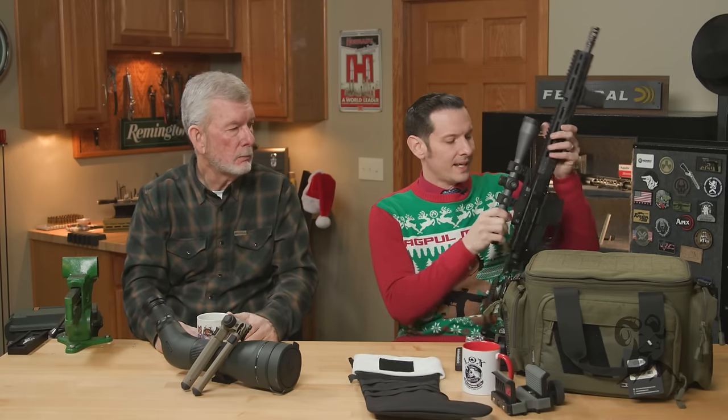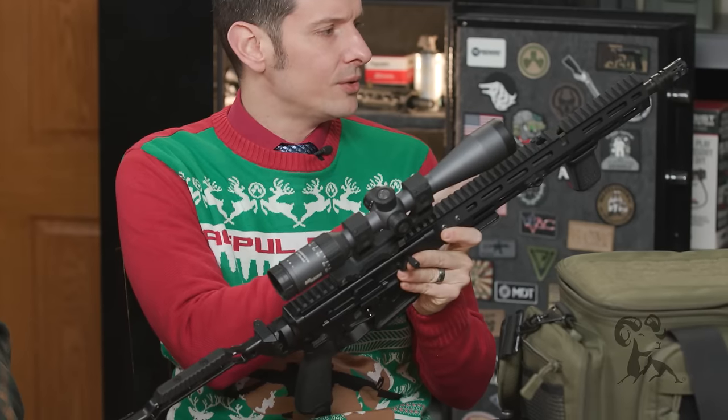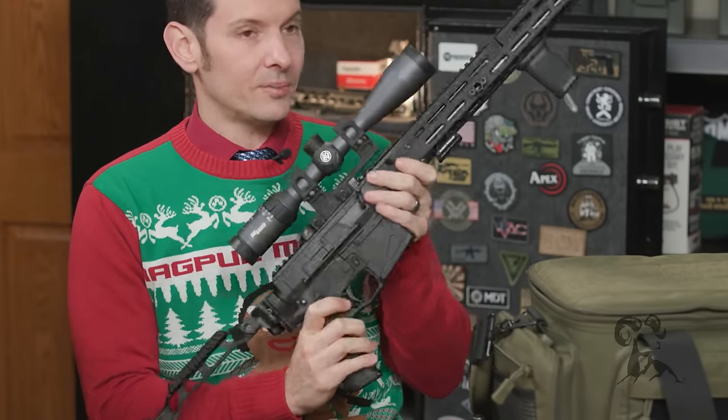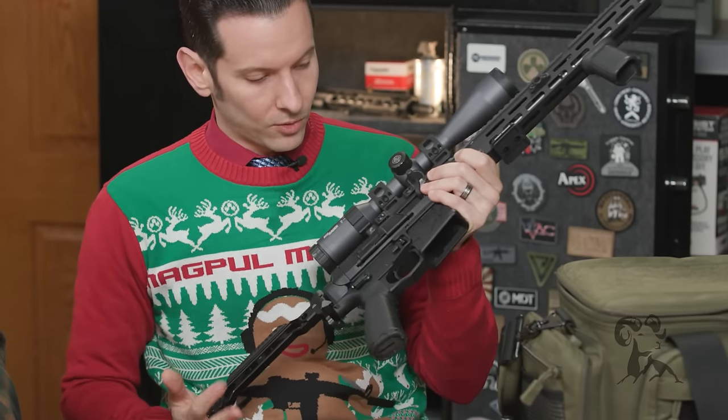Because it's hunting season in a lot of places — and if you have a family member that's just been missing deer or having issues, and you want to make fun of them but also get them a really cool gift — the BRN 180 in 350 Legend is one I've been hunting with a little bit this year. It's our newest 180 upper, and this one is all built out; it does not include everything you see here. As far as 350 Legend goes, this is the way to do it. I even put an ARCA mount on the bottom so I can mount it straight to that tripod. The only thing else you can give to complement this would be some ammunition.